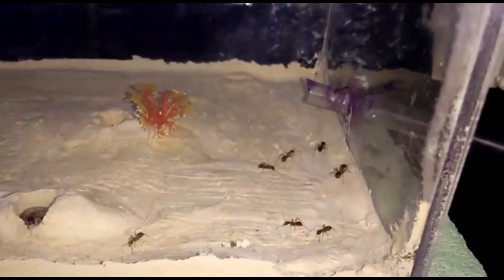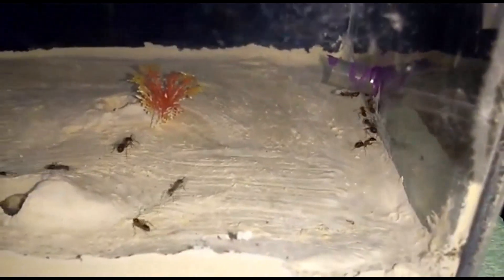During construction of the nest, it's very important to make sure that your design is easy to observe the ants — because if you dig too deep, you will hardly see the ants.